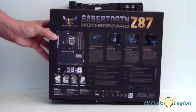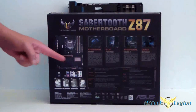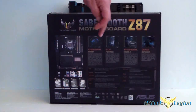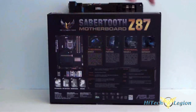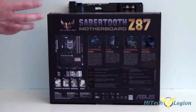Let's turn around to the back of the box. You can see a full picture of the motherboard itself with the thermal armor on top of it. You'll see your I/O ports here. It talks about the thermal armor, the TUF Fortifier which is on the back plate, Thermal Radar 2 which is a software package, and Dust Defender — which basically keeps dust off of your open ports.